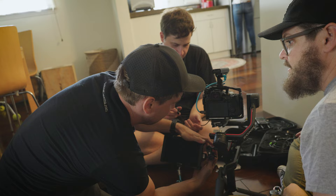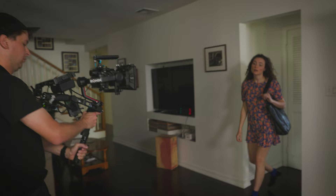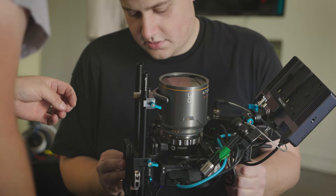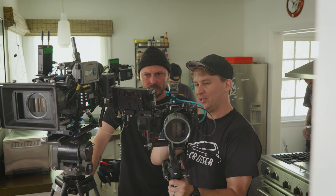We basically put the S5-2X through every purpose we could given its small form factor. So it was on a Ronin, it was on a motion-controlled dolly system, we used it handheld, and we even boomed it off of a menace arm for a bird's eye shot — any one of those scenarios with the Mini LF, the builds just would have taken too long with that big of a camera. The S5-2X really helped us move faster, get it on different rigs for different shots really quickly, and it just helped us make our day.